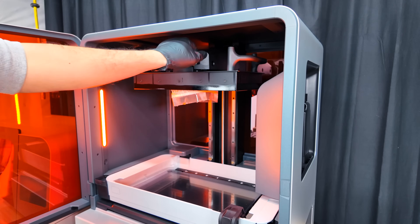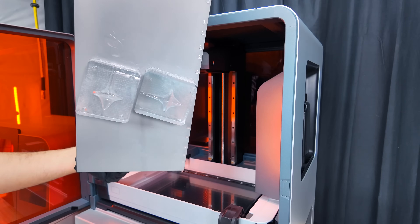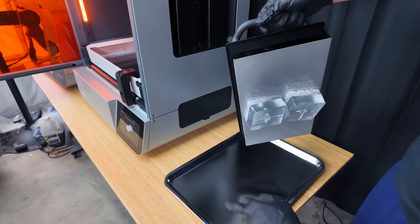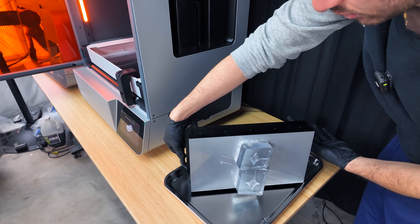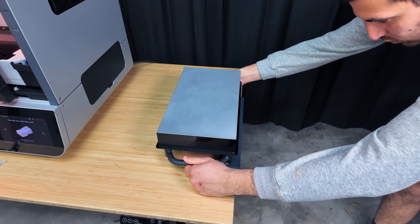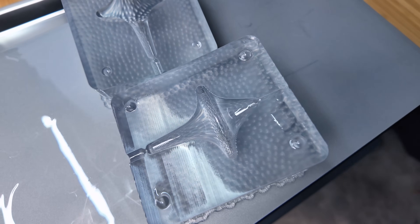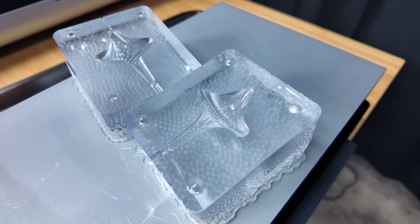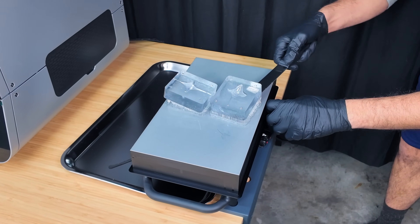To get the prints out I just slide to unlock and then pull the print bed out — and there are the prints. They look awesome, so we pull them off to the side and place them on a tray included with the kit by Formlabs. We also got a tool which attaches onto the edge of the table and allows us to much more easily rip the prints off the print bed. The prints look very clear, but I do question whether they'll remain this clear after the wash and curing process.